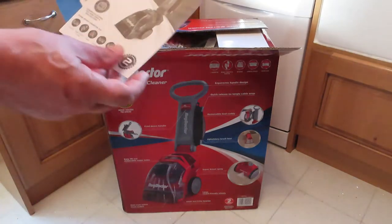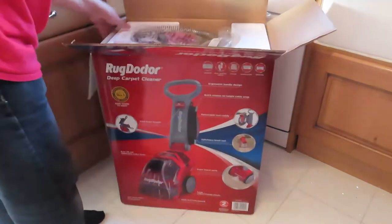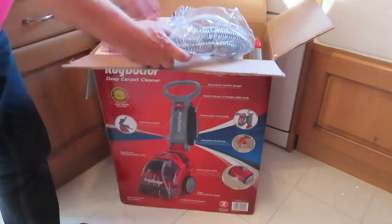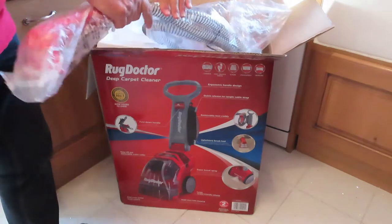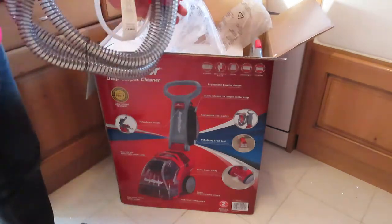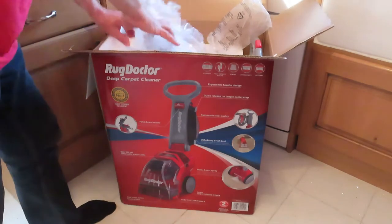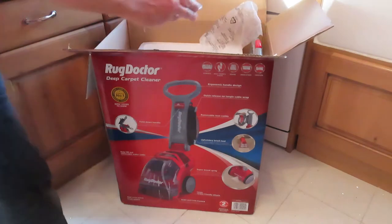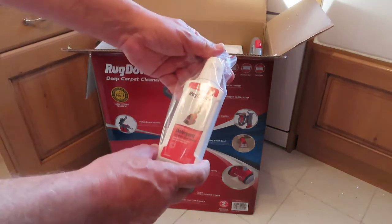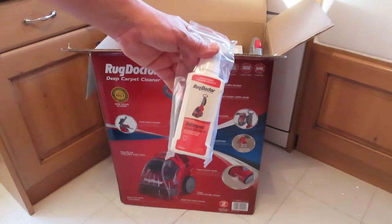Inside we have the user manual, but hopefully we'll be able to show you what you need to do to save you a bit of time. There's an upholstery attachment for cleaning your sofa or your car — it fixes on the back. You also get some detergent included: 266ml, but to do any sort of size carpet you'll need a bigger bottle. I'll put the links in the description box below.